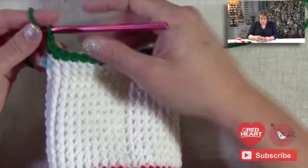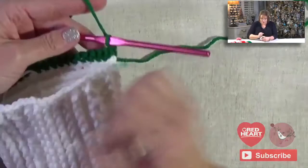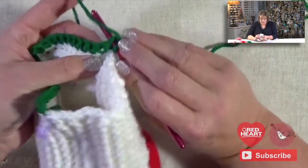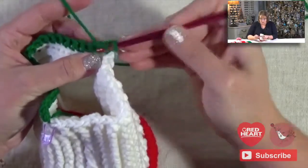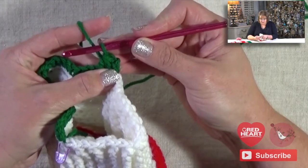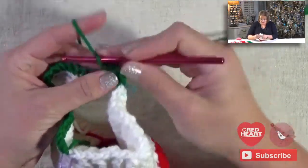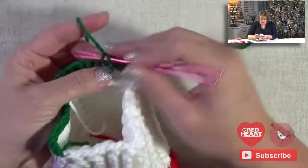So rows 2 through 10 is to chain 1 and turn — we're actually turning our work this time. It says to do a single crochet two together. So to do that, I'm going to go into the first stitch, yarn over, pull up a loop, go into the next stitch, yarn over, pull up a loop — so I have three loops on my hook — yarn over and draw through all three. So I've single crocheted two together, and then single crochet into each stitch to the last two stitches. I'm working a decrease — I'm going to begin doing short rows, and that's how I'm going to create this heel. I'm doing a short row heel.